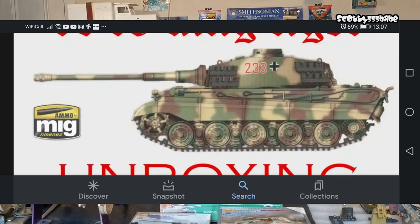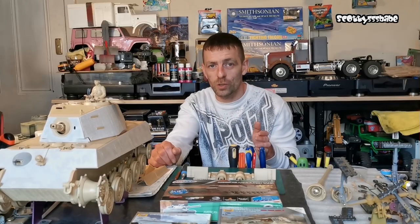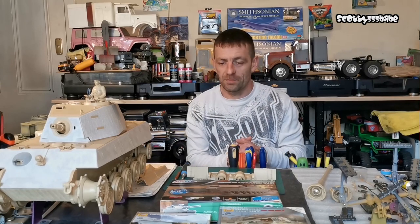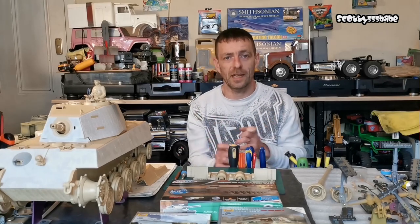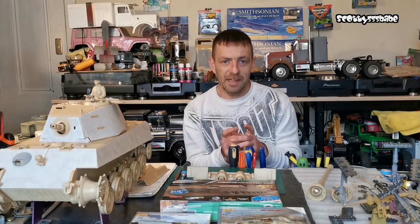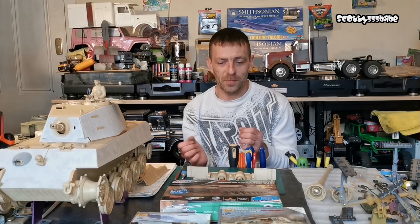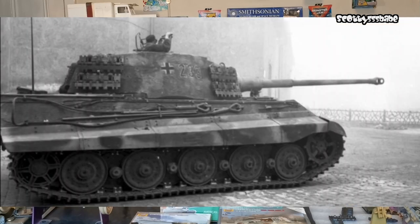That doesn't help me being colourblind, so I am currently trying to work out the colours that tank would have been - it's a tough one. I have found an airbrush kit, a German World War 2 kit - Vallejo airbrush paints, there are like 16 in there, all various colours. I've ordered that and hopefully I'll have all the colours I need, if not maybe one or two to source. My problem at the moment is working off a black and white image.